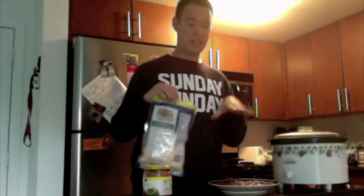Now the last thing you have to do is literally take your shredded cheese and sprinkle it on top. That's it. That's how freaking easy this is.